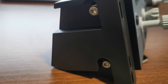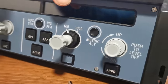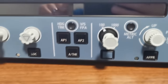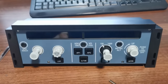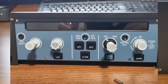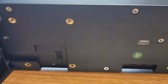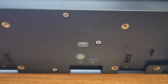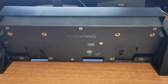The build instructions are pretty simple — just attach the two side brackets using the provided screws and allen key, and that's it. There are multiple mounting options depending on how your home cockpit is set up. It will sit on a desk nicely, but you can also mount it using the other mounting positions on the back, so it will slot into any pre-built home cockpit setup.